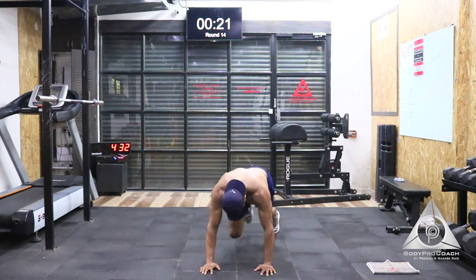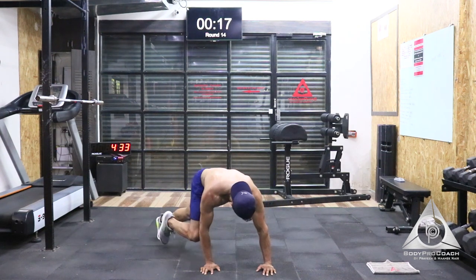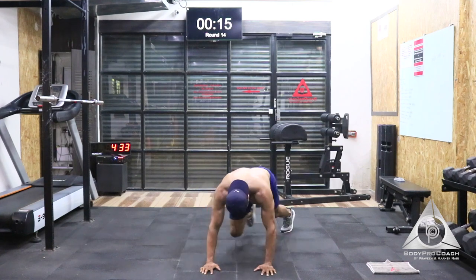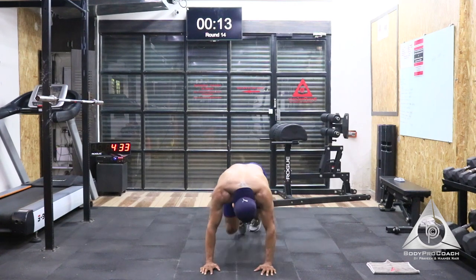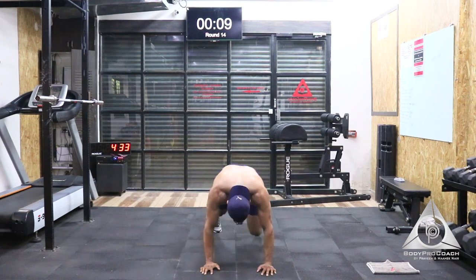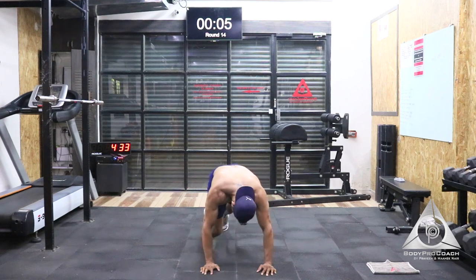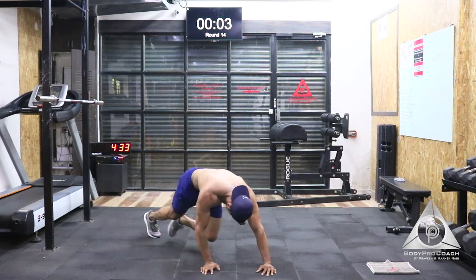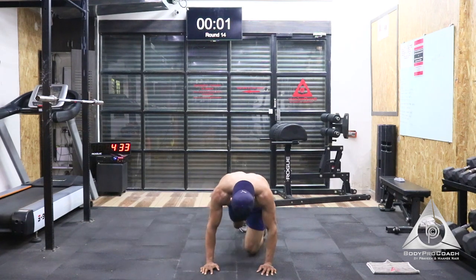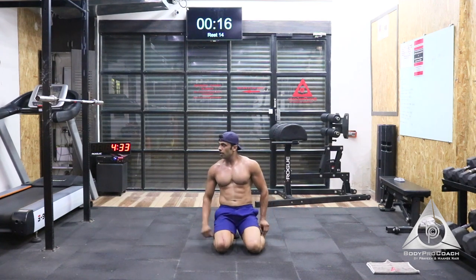Last 20 seconds to go. Last 15 — stay strong, stay there. You're doing an amazing job. Last 10 seconds. Last 5, almost there, 4, 3, 2, and 1. Good job.